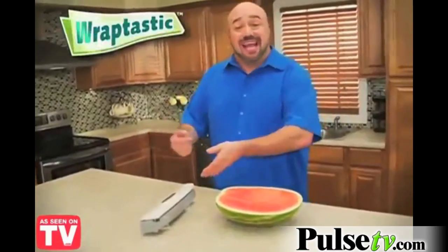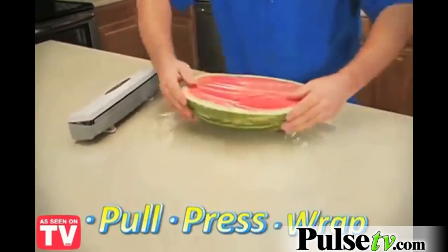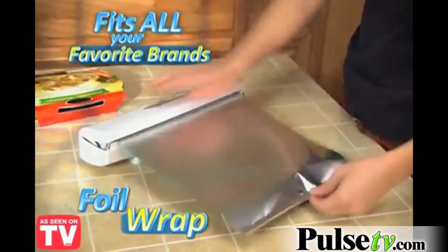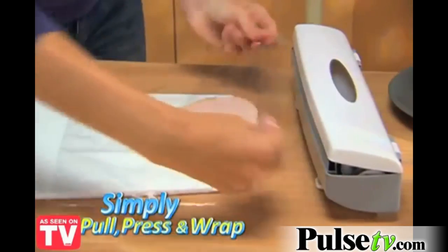Hi, Mark Gill here for Wraptastic — the super smart dispenser that lets you pull, press and wrap just like that. Amazing! Simply load in your wrap and you're ready to roll. Plastic wrap, foil wrap, wax paper and more. You simply pull, press and wrap just like that.